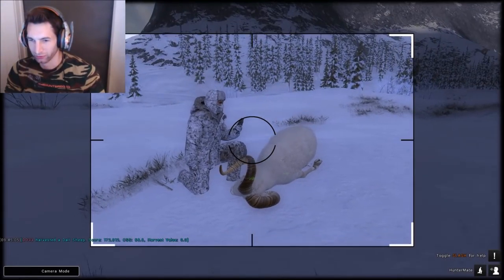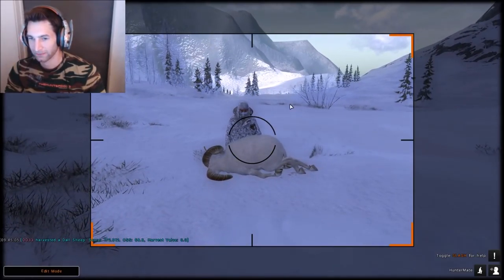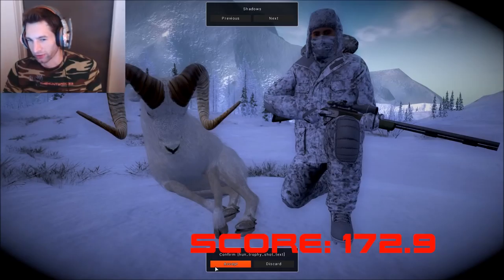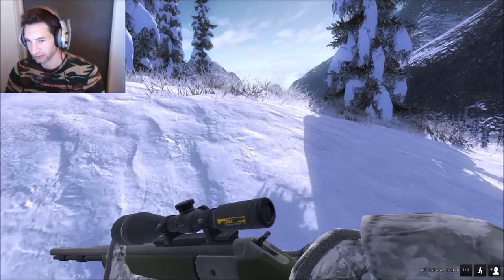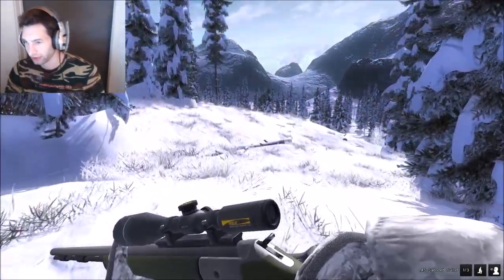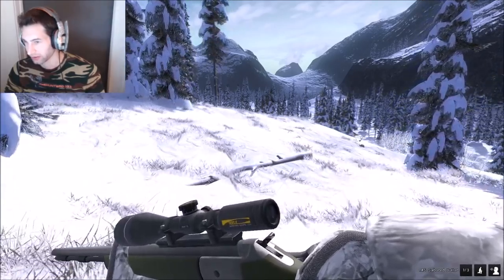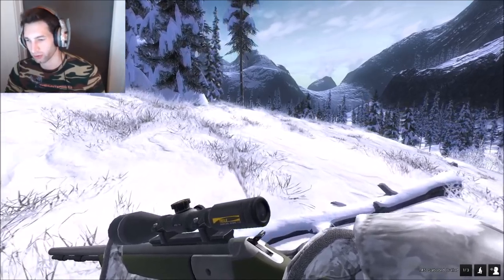Unfortunately we couldn't really find anything decent until now. We found a bunch of young ones and some females, but finally towards the end we got lucky and found what we were looking for. Made a decent shot and he didn't go very far at all. We just had a ram call right down here below us over this hill — let's see if we can spot him in this little thicket. There are a few openings so we might be able to catch a glimpse of him.